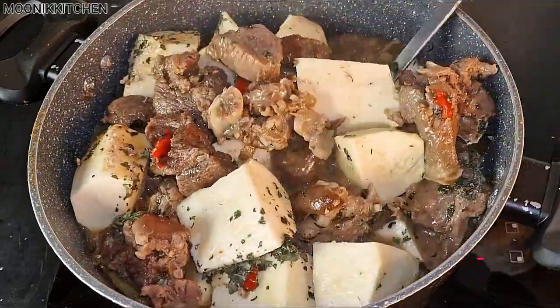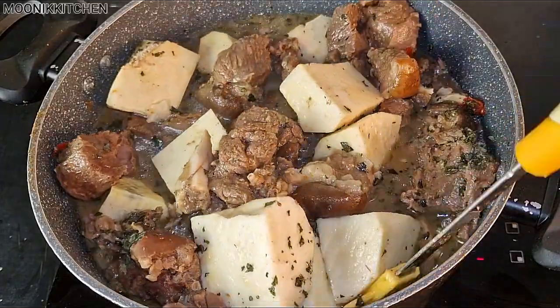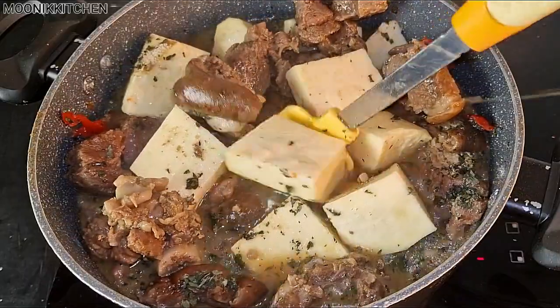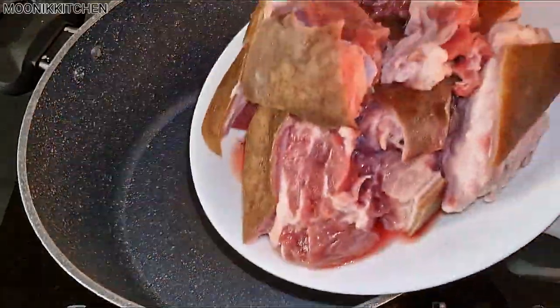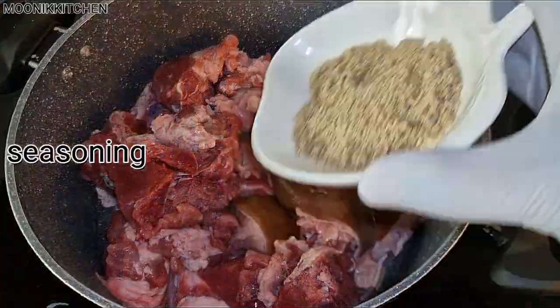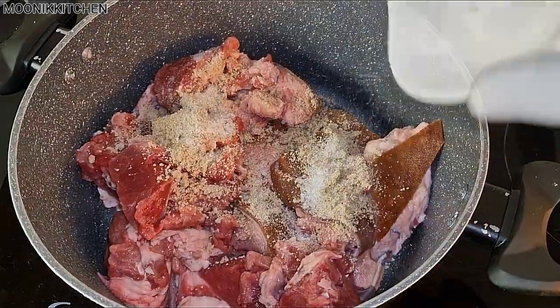Hi guys, it's your girl, the only Monique with the double K. In this video I'm going to be showing you how I cook this goat meat pepper soup porridge. We need roasted goat meat with skin — and this is it. I'm going to be adding in seasoning powder, I'm going to be adding in salt.